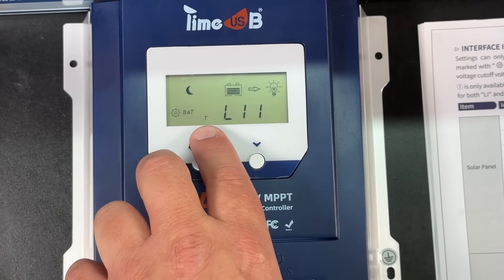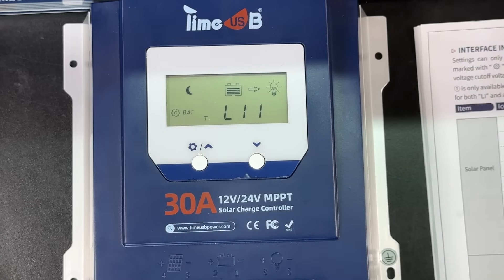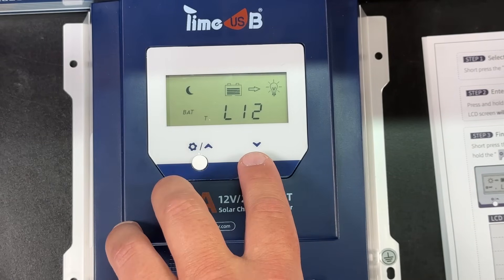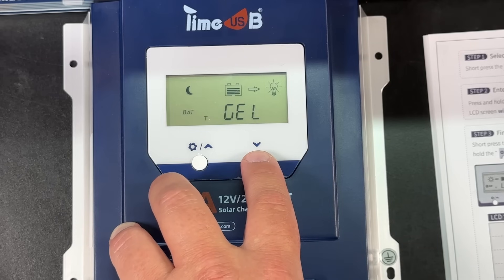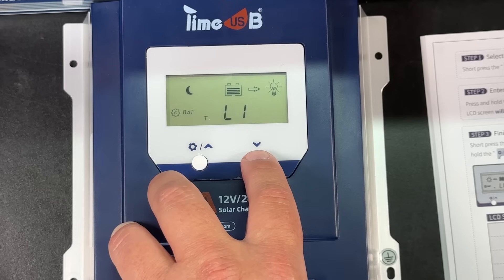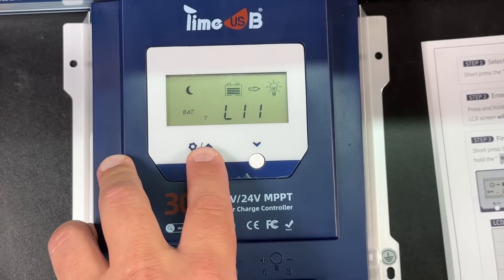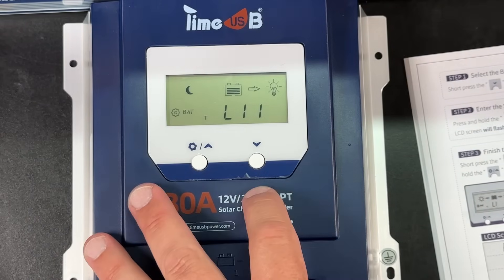Then we can get to our battery type setting. The lithium ion screen shows the battery chemistry. Long pressing the gear button lets us change it. Right now we're set for lithium iron phosphate. There's also 24-volt lithium iron phosphate, Li9 for liquid battery, gel batteries, AGM, and other lithium batteries — so if you have a different lithium chemistry you can program that in with the appropriate voltage. We want lithium iron phosphate, so long press the gear again to save it.